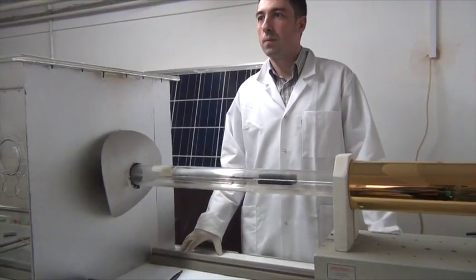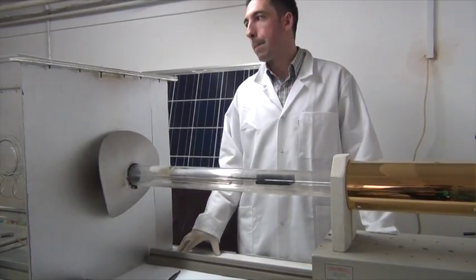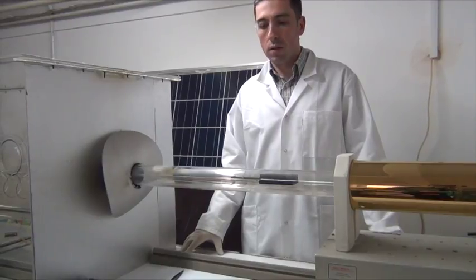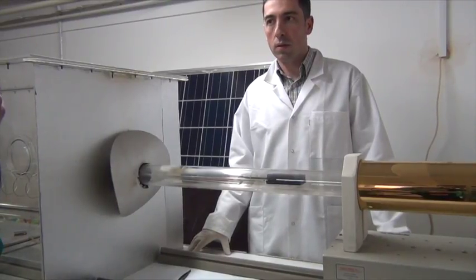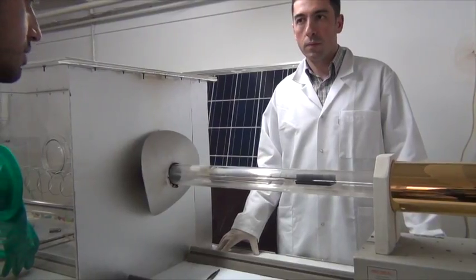We are here in the laboratory of Professor Swalamir, and he is going to explain what the aim of this device is and how it is going to be used to build solar cells.